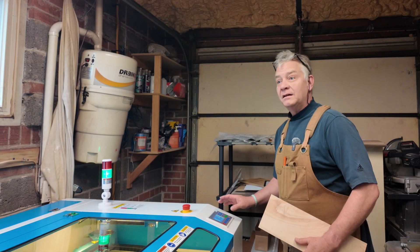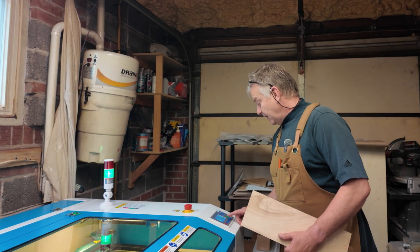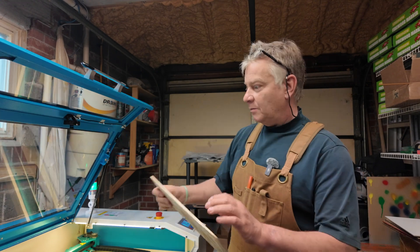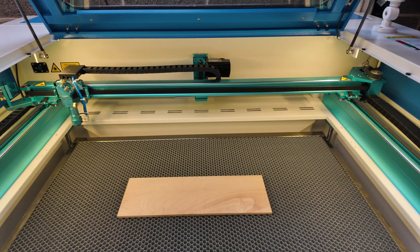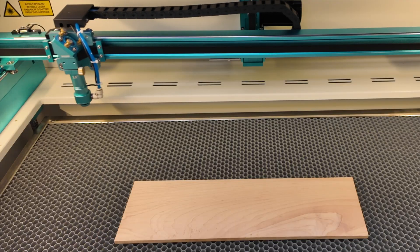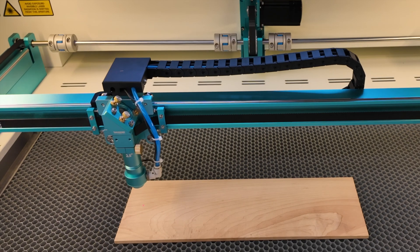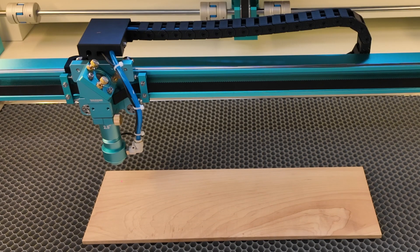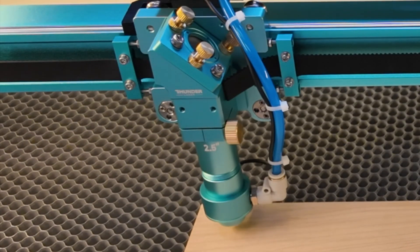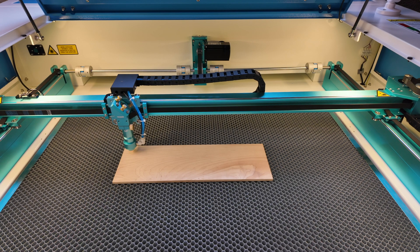It's going to take me a little while to learn this new interface. I know it's pretty standard on a lot of machines I've seen on YouTube — it's very different from the Bolt — but I was able to pull up my file. Let's open this up, put our piece of cherry in. I'm just going to raise the bed a little bit. There she goes — nice, look at that. Let's do an autofocus. Autofocus is set. I'm going to set my origin a little more over. Let's frame it.